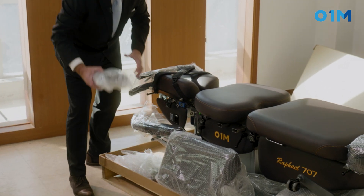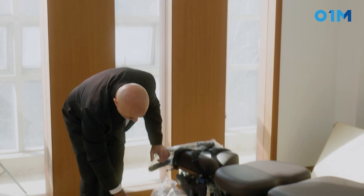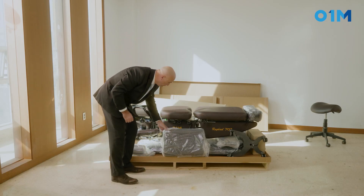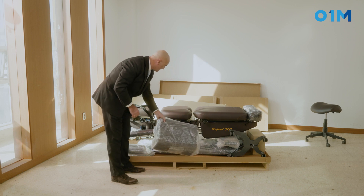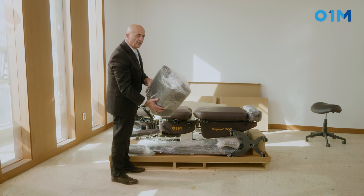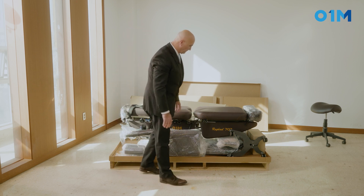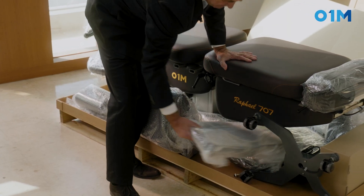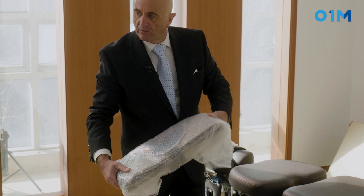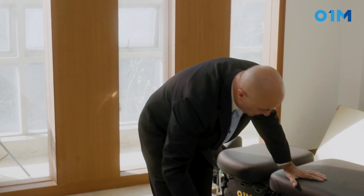Here you have the roll, the axillary rolls. You have the stiff metal piece to fix the axillary roll beside it. This is basically the leg support when you're supine on the table. Right here you have all the brackets that go for the decompression unit.